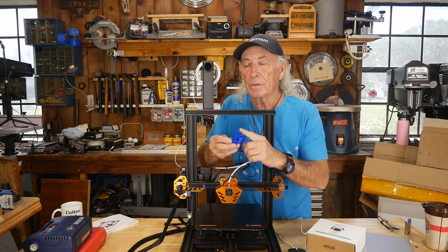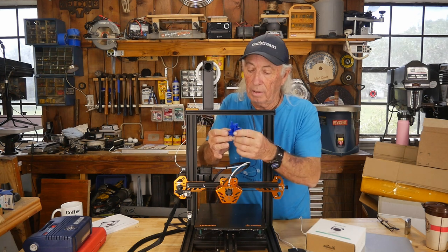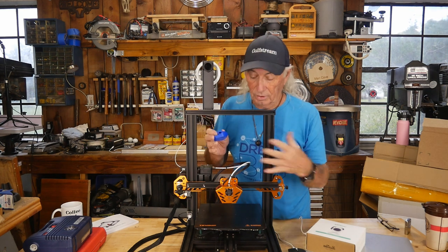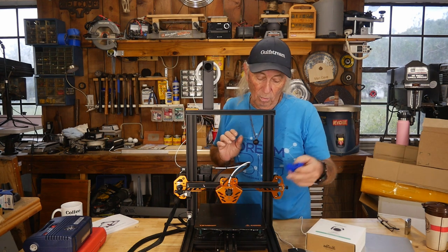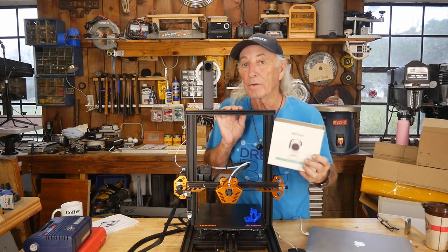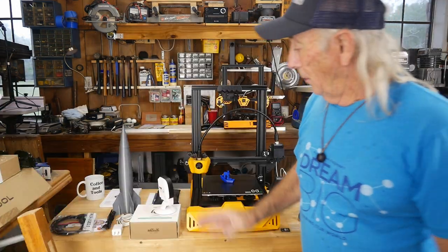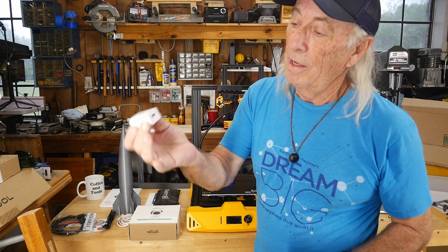Depending on your settings you can speed things up or slow things down based on how accurate you want something to be. A camera would be really handy — I've tried GoPro and other cameras with these printers and it's been a disaster; the camera has even destroyed the print by getting caught up in the moving bed. The gal who sent this over said it's for monitoring and also controlling your 3D printer. I took the camera out of the box — there isn't much in the box, a couple of cables and a USB power supply.